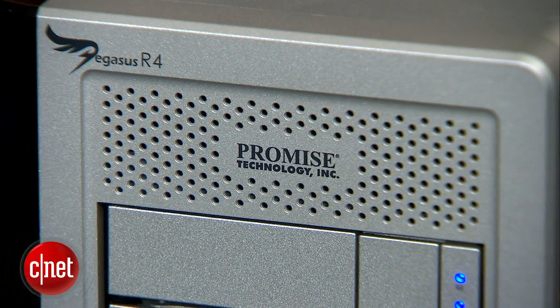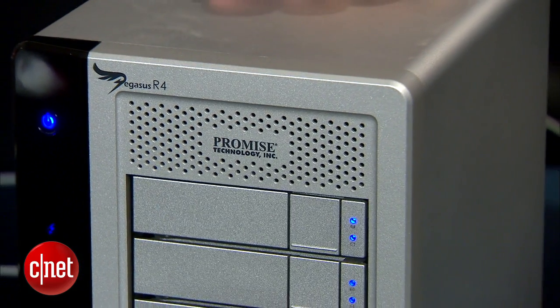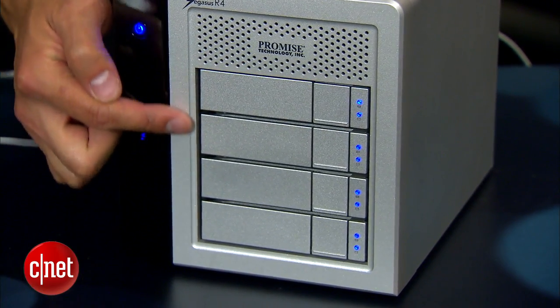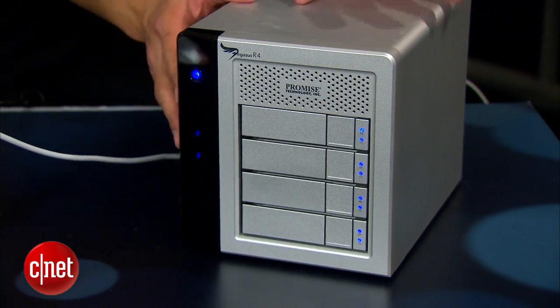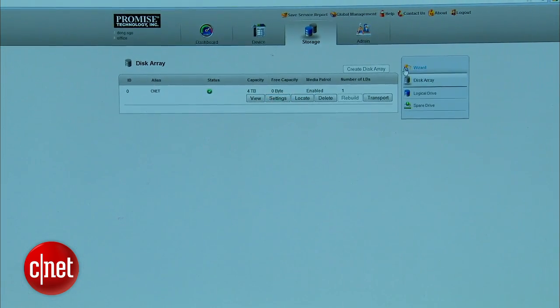Now let's move to this Thunderbolt drive. This is the Pegasus R4 from Promise. It's very similar to the R6 that I reviewed last year — the only difference is the R4 has only four drive bays. It can host four internal hard drives to offer 4TB or 8TB of storage space. The drive comes with web-based software that helps manage and monitor its status, such as changing its RAID configuration and so on.